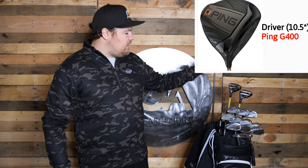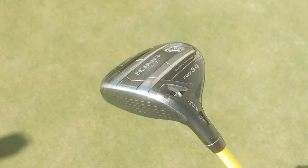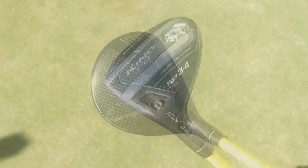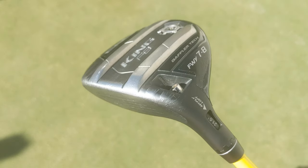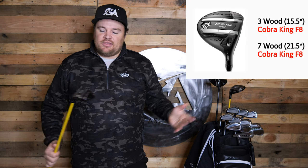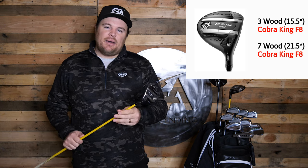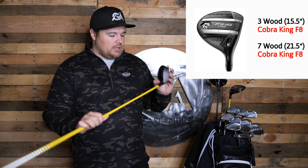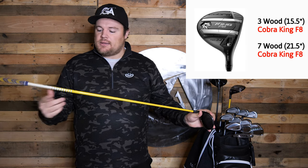Moving on to fairway woods — we've got a two fairway wood setup: a 3-wood and a 7-wood in the Cobra King F8. This has been the same for a couple of years now and I really can't go wrong with it. The sound is fantastic — it makes like a crack type of sound — and I love the all-black look.